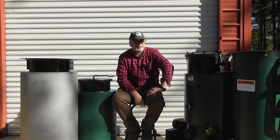Hey everyone, welcome back to the Wood Gas Fire Builders Workshop. Today I want to talk about hoppers and how to use them, why you would use them, and so on.